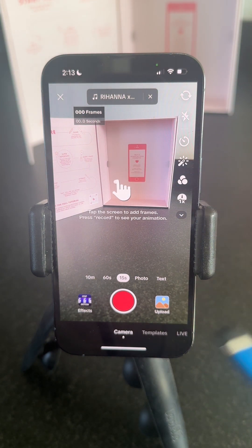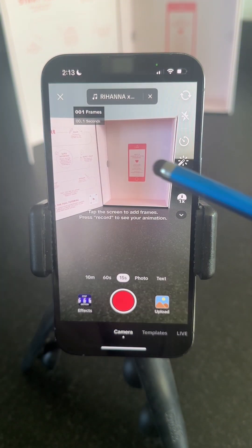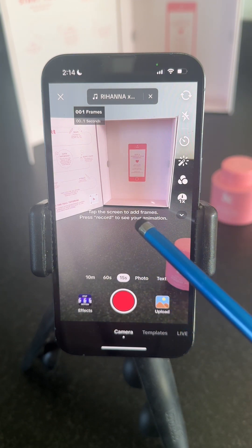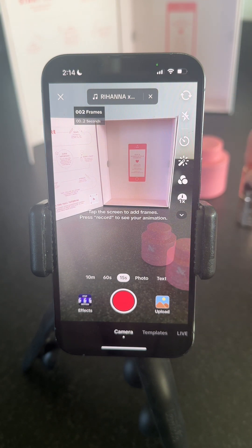Make sure you don't tap the record button — you want to only tap the screen. So I'm tapping. Now I'm going to start to move my products into the scene. Each time I want to record a frame I just tap the screen, and then I move it a little further in. You can see that it shows you the previous frame.